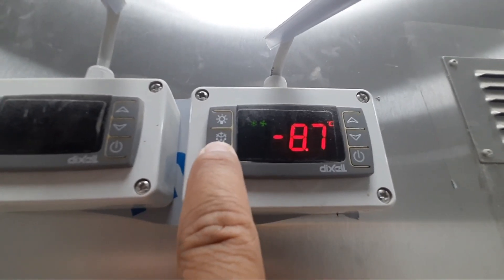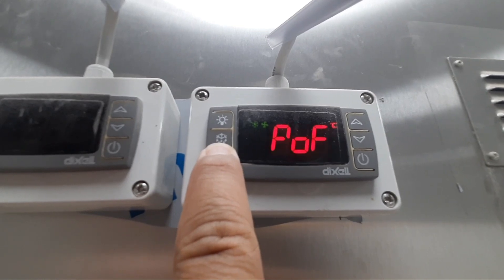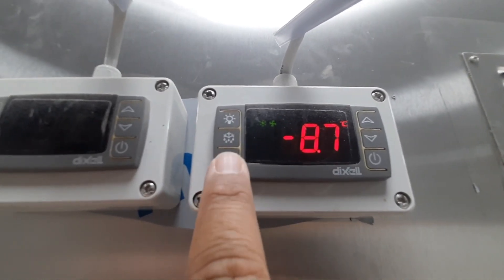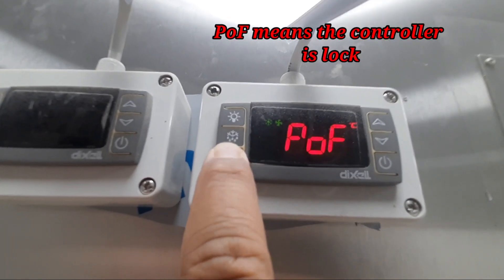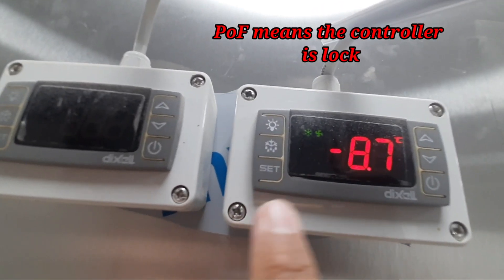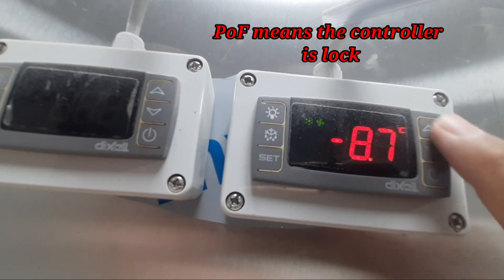This is the SET button. When I press this one, you can see the 'POF' came here. POF means the controller is locked — we cannot do anything, we cannot set anything in this controller.